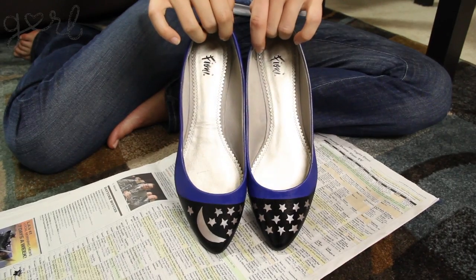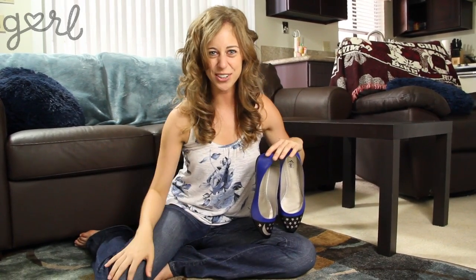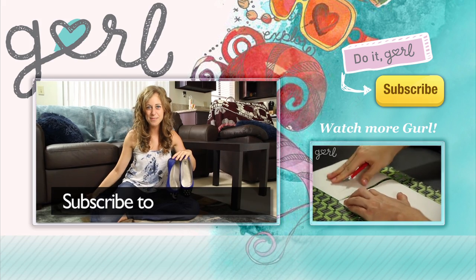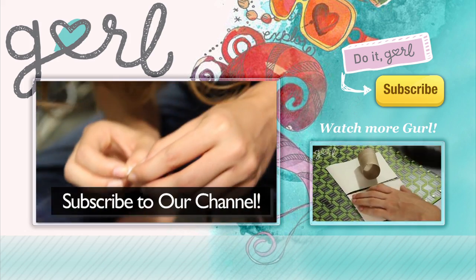This pattern would actually look really good on a pair of heels too — I think I know what I'm doing for the rest of the day. We now have an adorable shoe that is 100% uniquely you. We did it girl! I'm Jamie and you're on girl.com. Don't forget to subscribe to our channel.